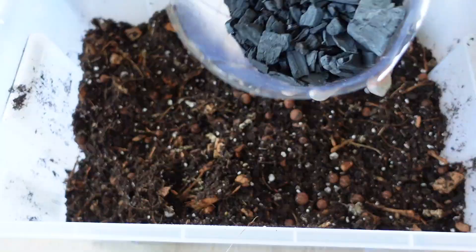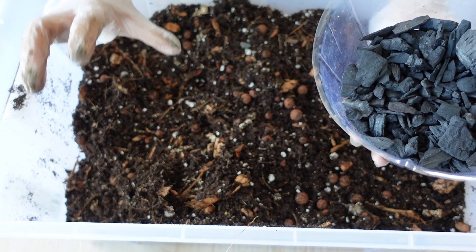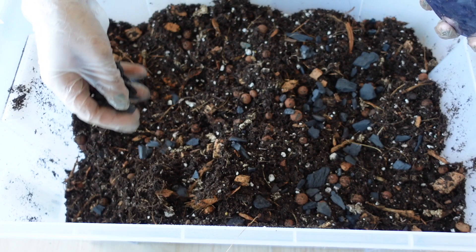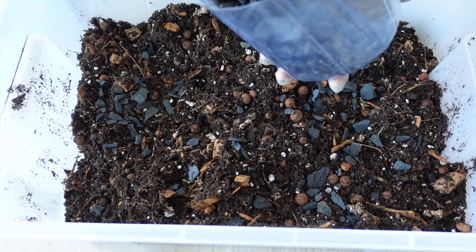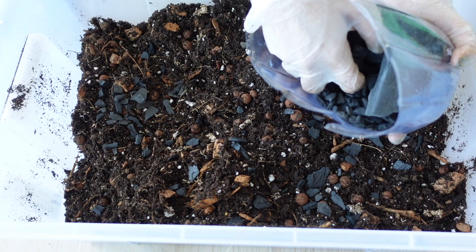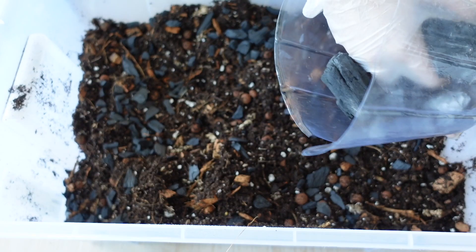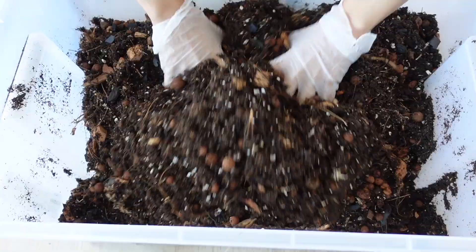Next I'm going to be adding my horticultural charcoal. It helps control things like bacteria and other issues that happen underneath the surface of the soil. I have soaked this before adding it — I don't know the exact reason why it needs to be soaked, but the bag told me to, so that's what I do. I've also heard that if you're using charcoal that hasn't been rinsed, it can sometimes burn your roots.